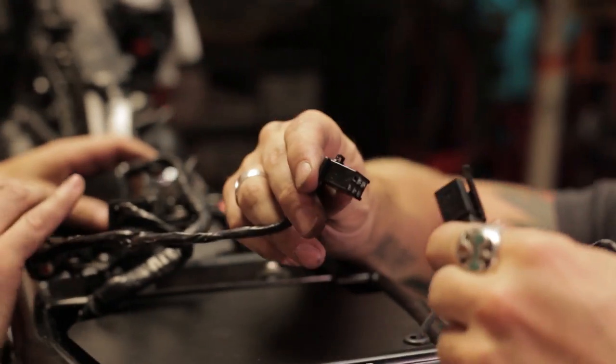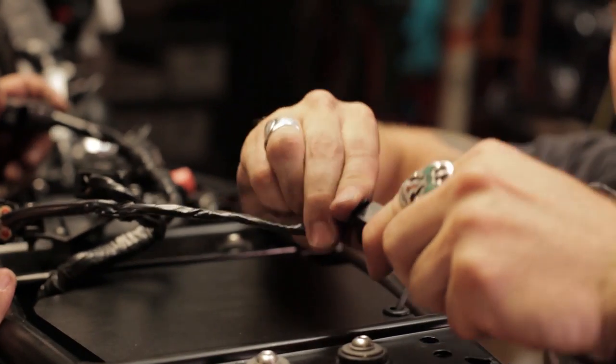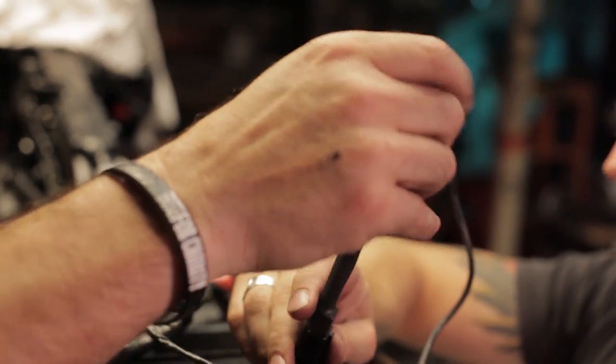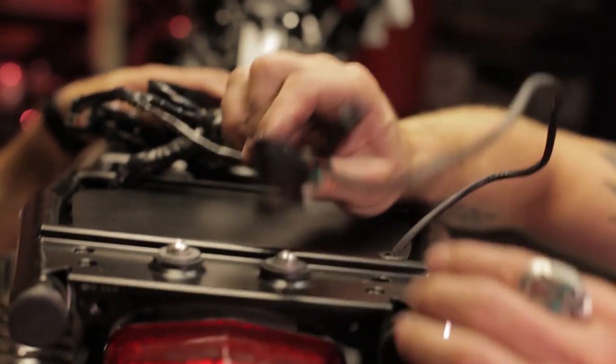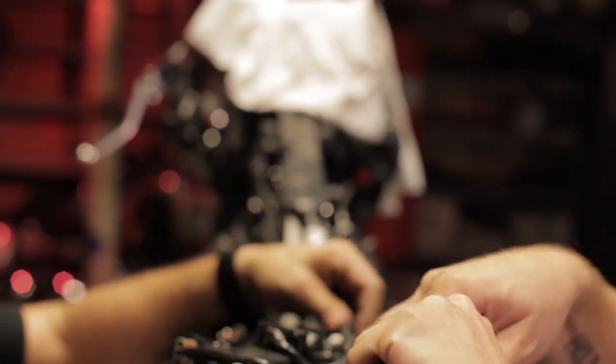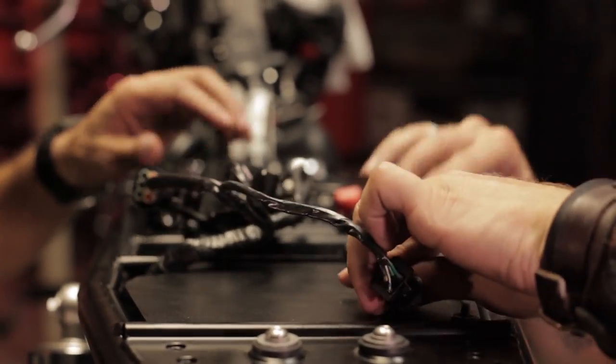And this is plug and play — it's literally that simple. These are going to be for your turn signals, which we opted not to put on right off the bat. We'll supply them with the giveaway in case the winner has to use them in his state, but we're going to keep those off for the time being.